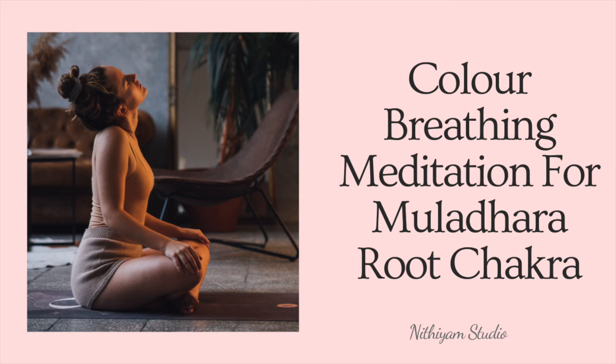Namaste. Welcome to our meditation. My name is Teresa and I will guide you through the session.